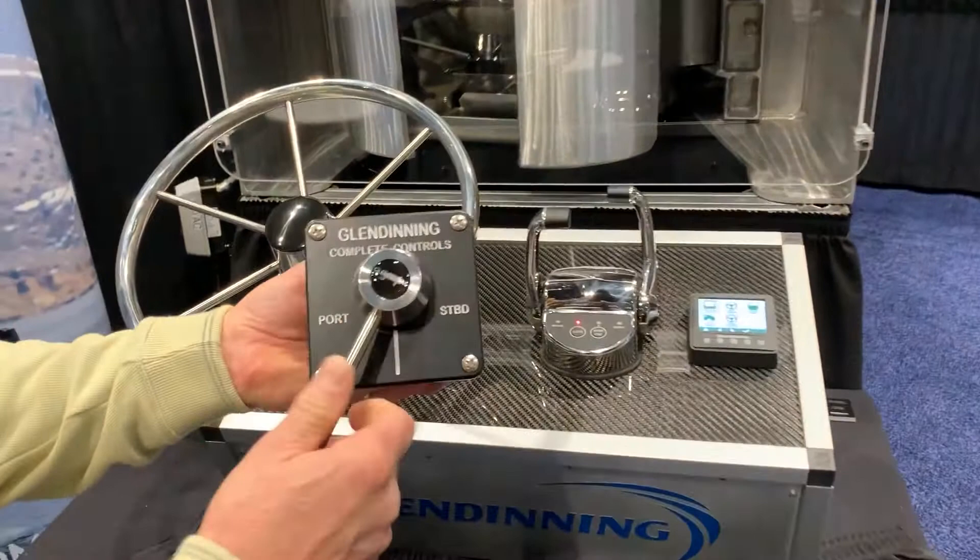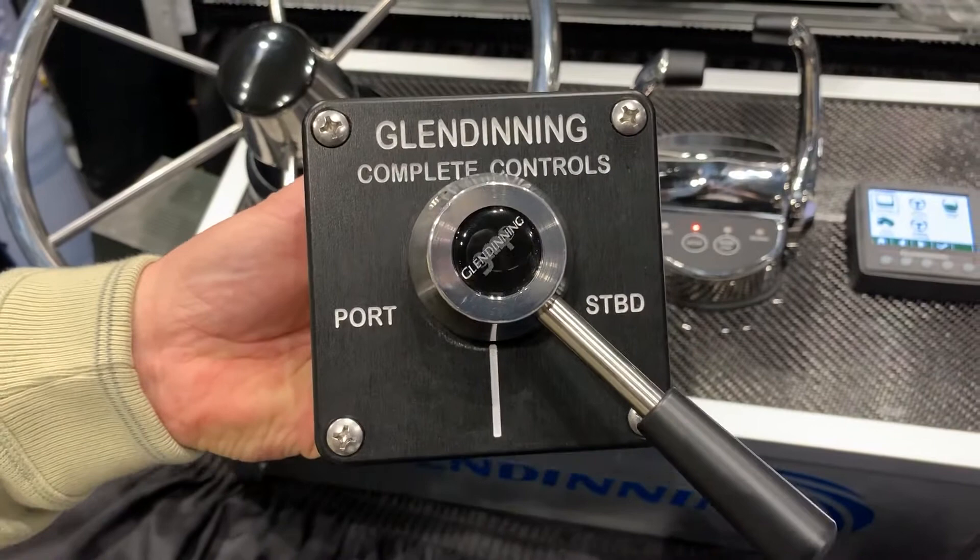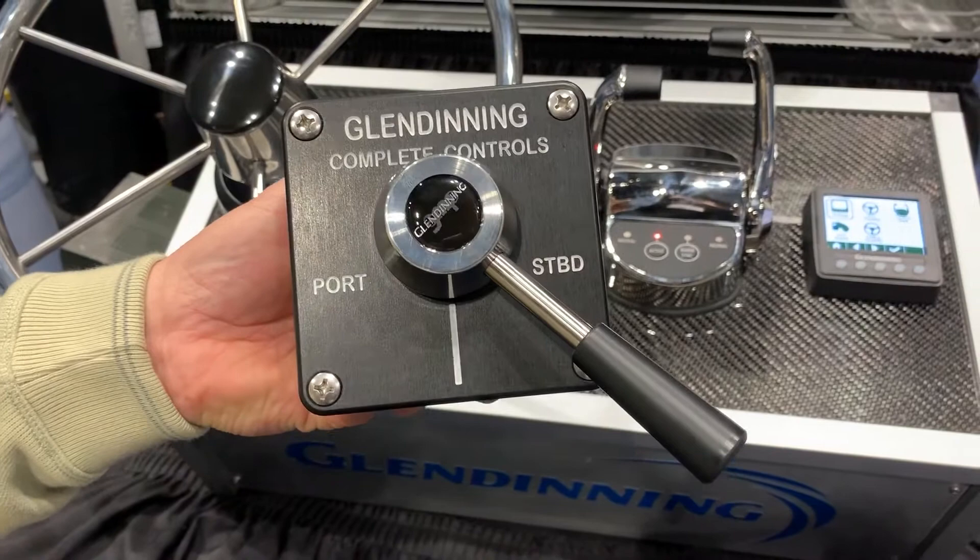We also have available a full follow-up lever steering option that allows you to steer the boat much more than just a jog lever, where space won't permit using a standard steering wheel at that station.